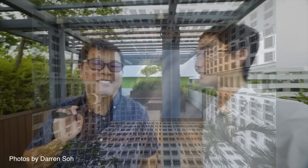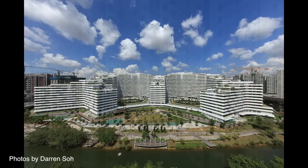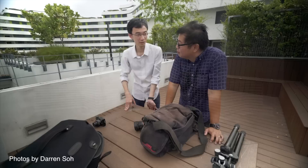Today we are meeting with Darren So, a landscape and architectural photographer — and award-winning photographer. We are here at one of the public housing estates in Singapore called the Pongo Waterway Terraces. Darren So is a Singaporean architectural photographer with works shown around the world, also featured in magazines such as Monaco and Wallpaper.